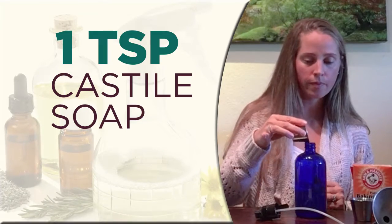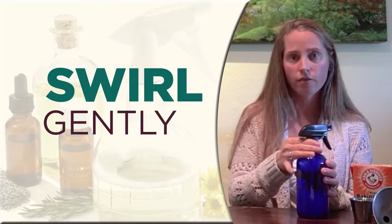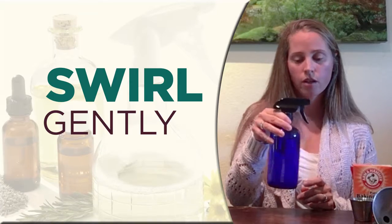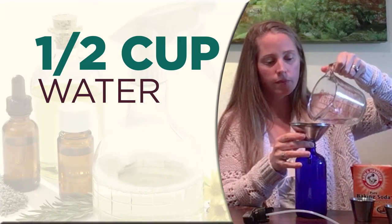Now we're going to add in the Castile soap. This time you're not going to want to shake it vigorously because a lot of bubbles will form, and that's not great for the spray bottle. So we're just going to swirl gently, then take off the lid and add the rest of the water. There you have it — a simple at-home all-purpose cleaner that you can make without vinegar.